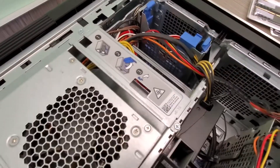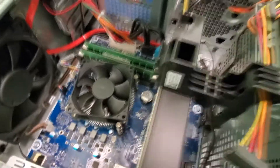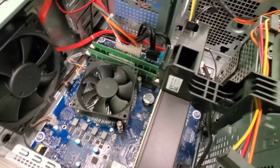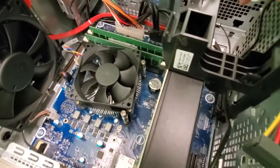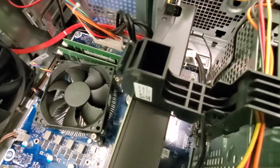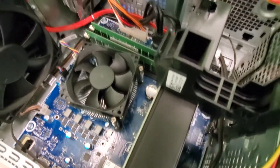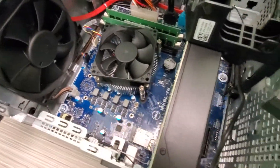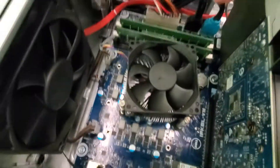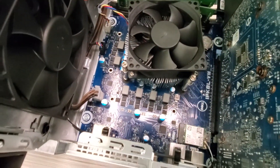All right guys, I just found out that I won't actually be able to install the SSD today. There is a SATA port right there, but the problem is I don't have an extra cable, so I need to buy one before I can install it. I'm going to wait on that, but I will install the RAM today. There are the RAM slots — I'm just going to push them in.